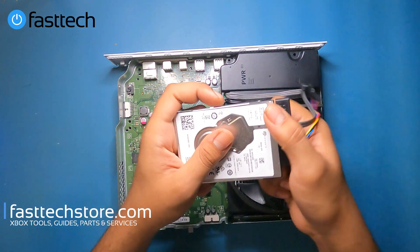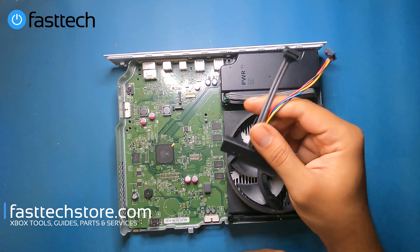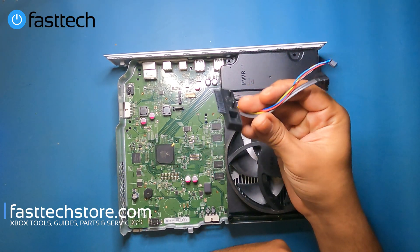We're going to remove the adapter. We've been selling a lot of these lately. If you want one of these, links in the description box — let me know why you need a replacement.